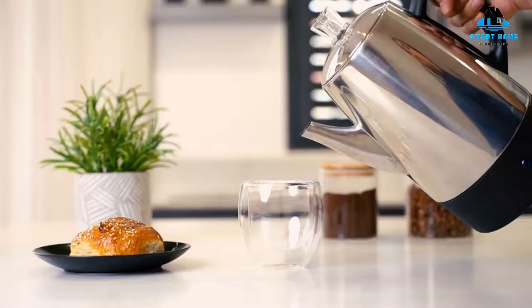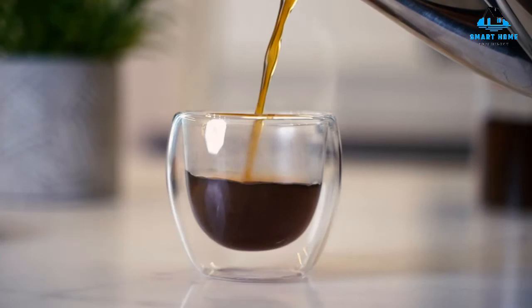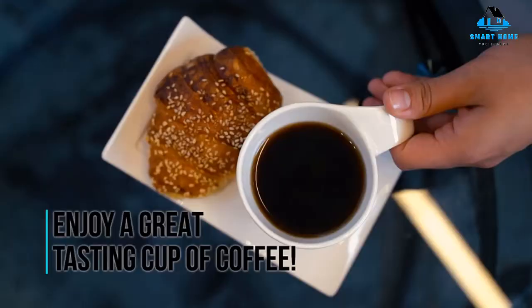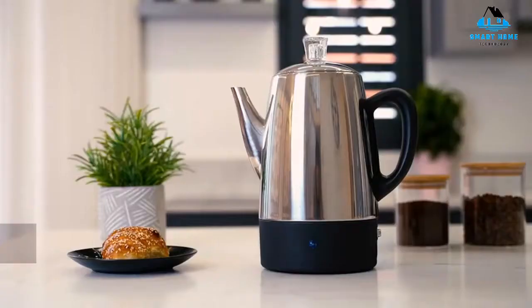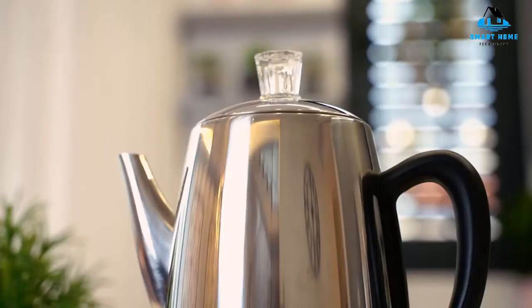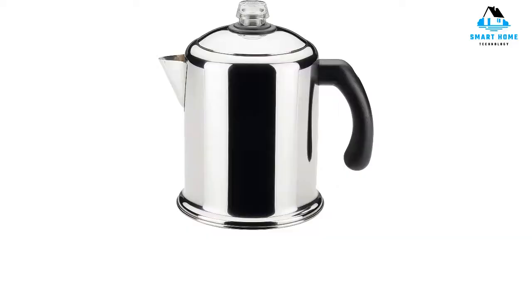All in all, it checks the boxes for style, function, and performance at a good price. Reasons to buy: this percolator produces rich and bold coffee in as little as six to seven minutes, and it's a simple set-it-and-forget-it coffee maker. Reasons to avoid: leaks can occur at full capacity, and brew quality can also be inconsistent in this setting.